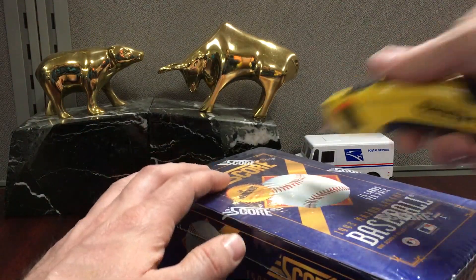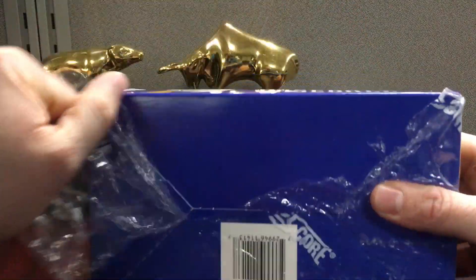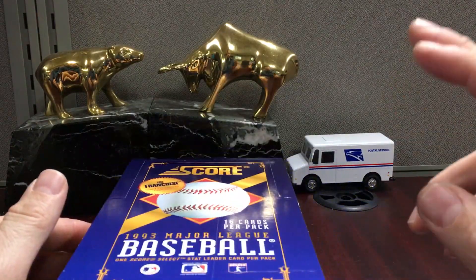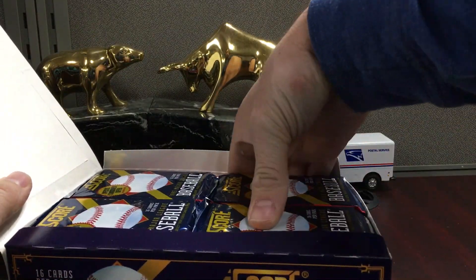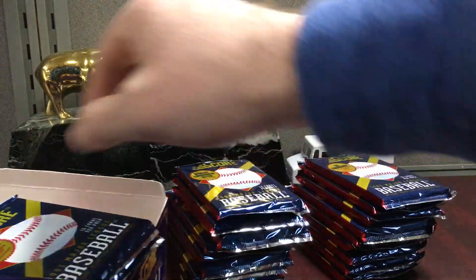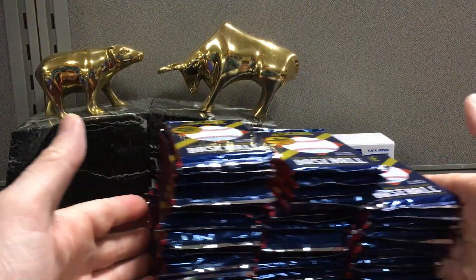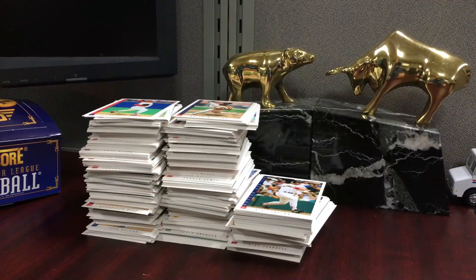Today's break is going to be 1993 Score baseball — a very cool product because you can pull the Jeter, and I don't think it's the toughest set. There are 36 packs and tons of cards to get to, so I'm going to break the packs off camera and then we'll just flip through the cards and see how we do.